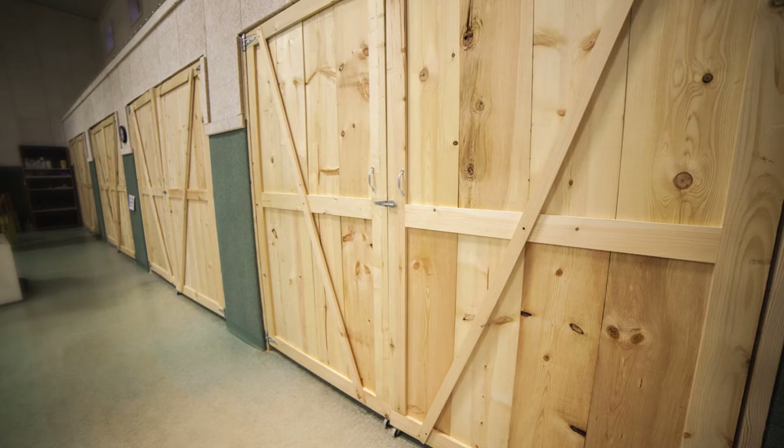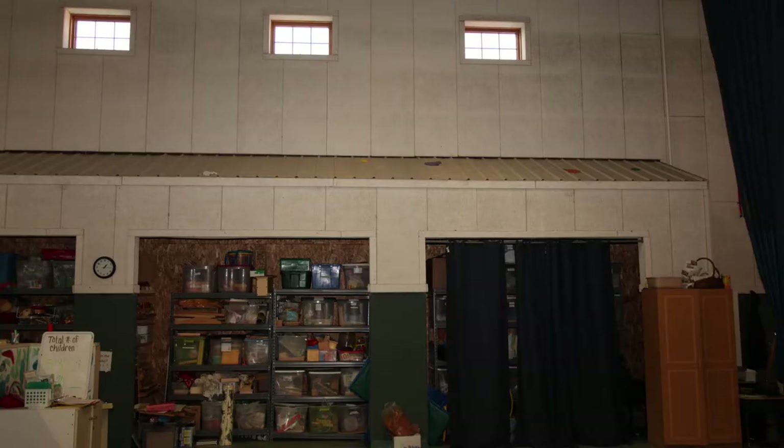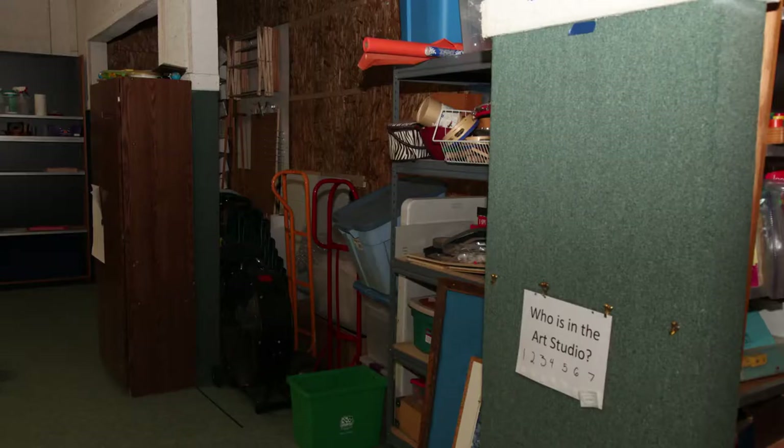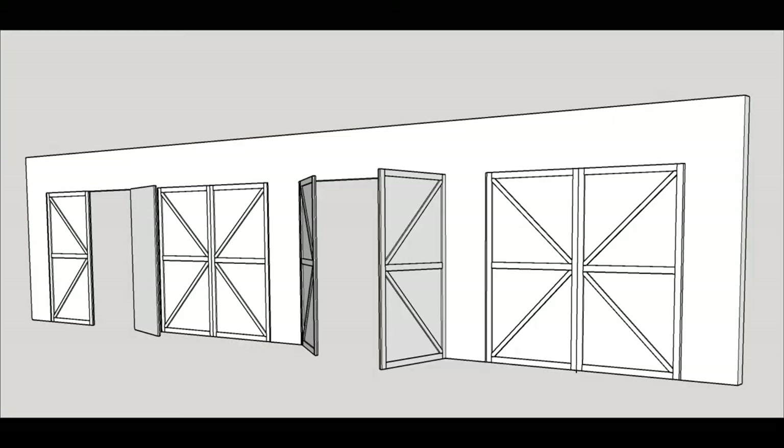This is a project that a friend of mine approached me about. The school where she works has converted what used to be a gym into sort of an open floor plan teaching area. There were some storage bays that needed doors. We originally planned on using sliding doors, but realized that hinge doors would work better.